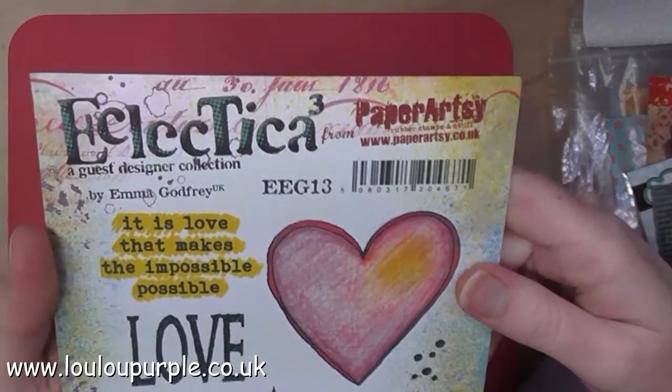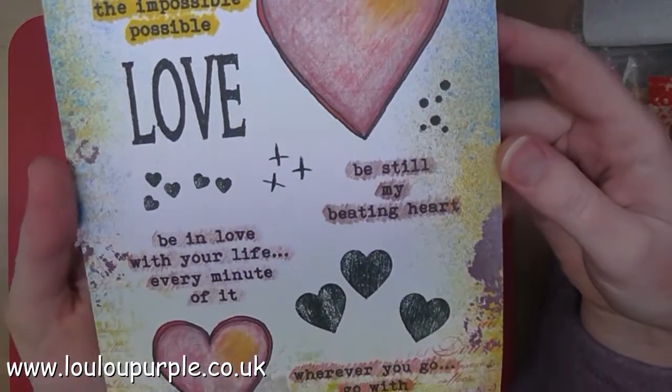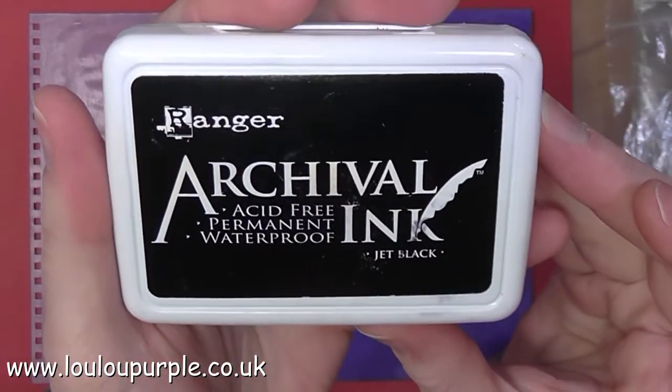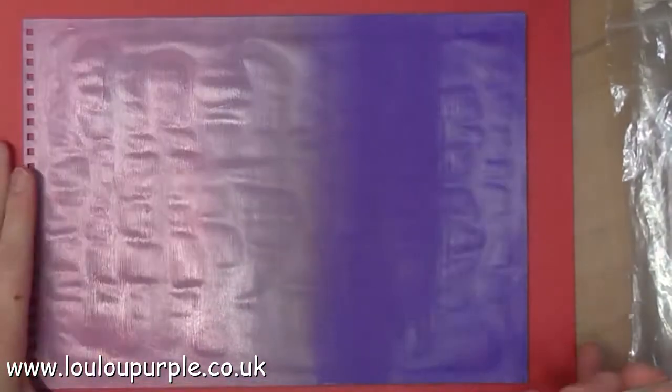Once the paint has all dried I then use my Paper Artsy Stamps EEG 13, and I'm going to use my black archival ink and stamp the image onto my page.